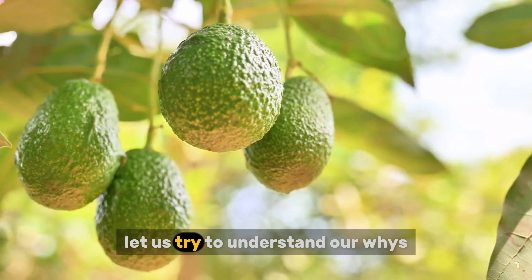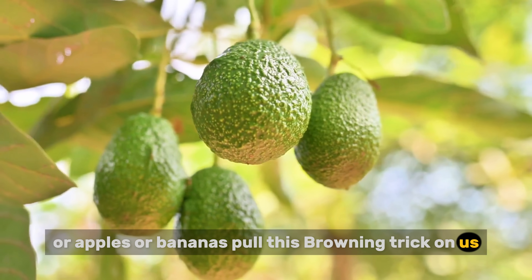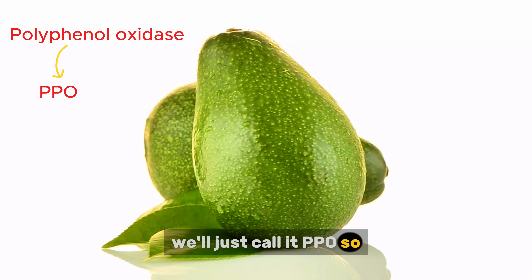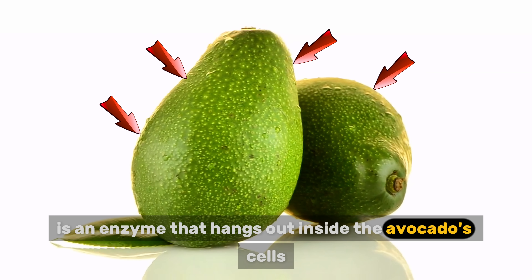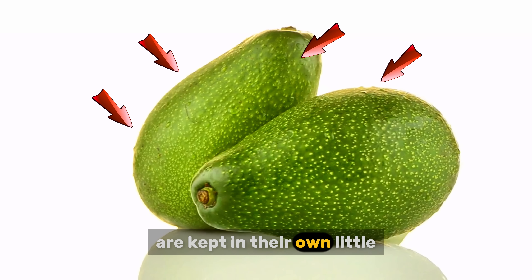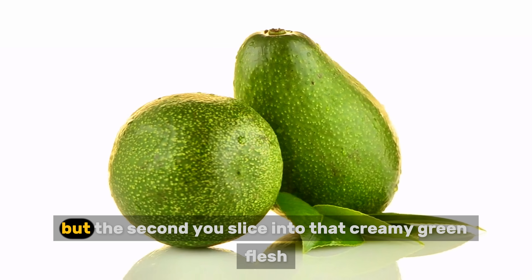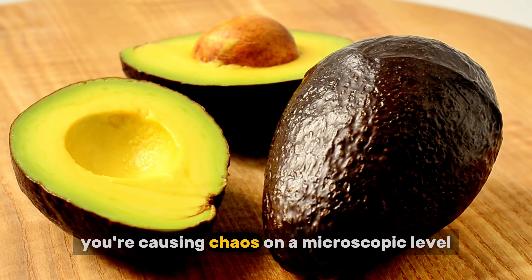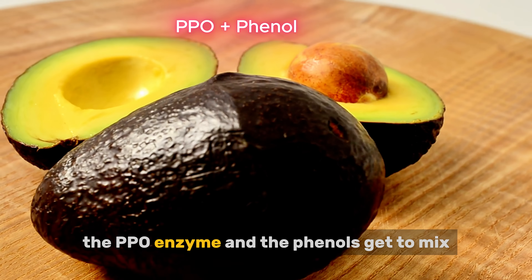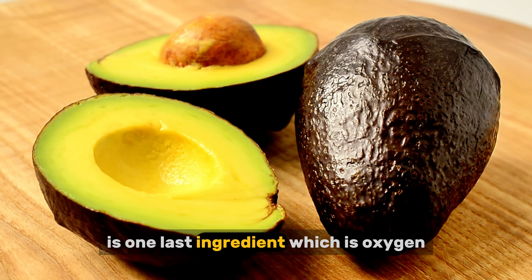Before we jump into our food hacks, let us try to understand our whys. Why do avocados, or apples, or bananas pull this browning trick on us? The culprit is a tiny enzyme called polyphenol oxidase — we'll just call it PPO. PPO is an enzyme that hangs out inside the avocado's cells. As long as the avocado is whole, the PPO and other things called phenols are kept in their own little separate rooms inside the plant cells, living peacefully, not bothering each other at all. But the second you slice into that creamy green flesh, you're causing chaos on a microscopic level — breaking down those cell walls so the PPO enzyme and the phenols get to mix. All they need now to start the browning process is one last ingredient: oxygen.